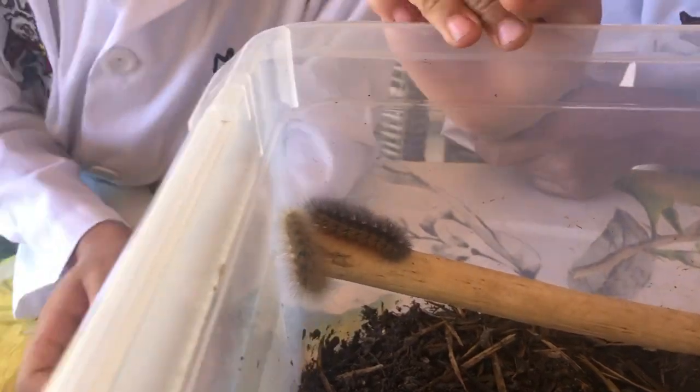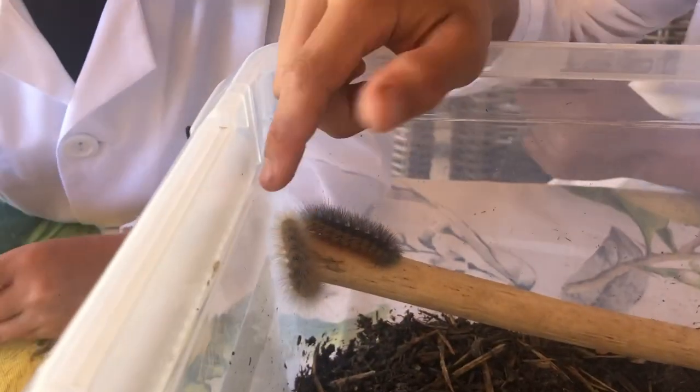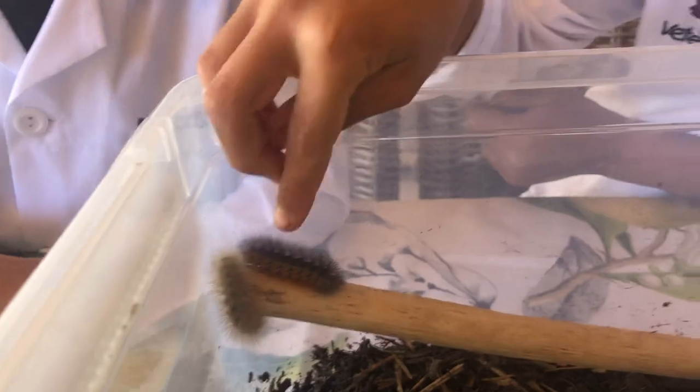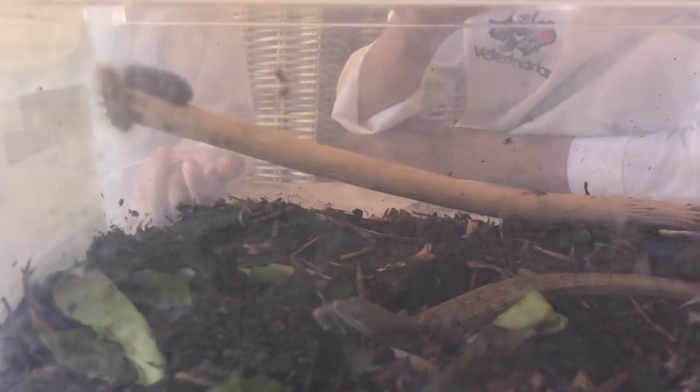To tell which things they don't eat: things with hair, things with pokey spines on them, things with a stinger, or with very sharp jaws — those are the things you don't want to feed these. Or else they will release their tail. But it will grow back, though.